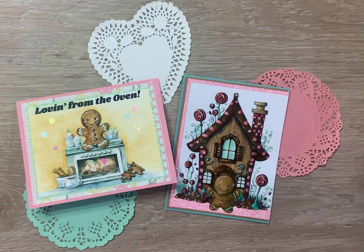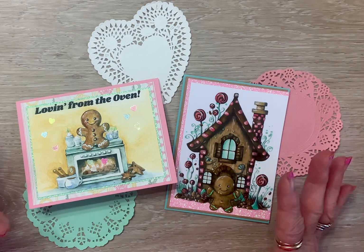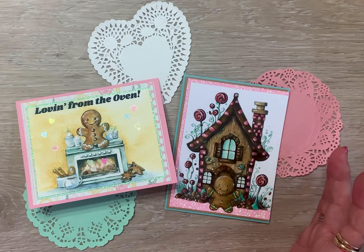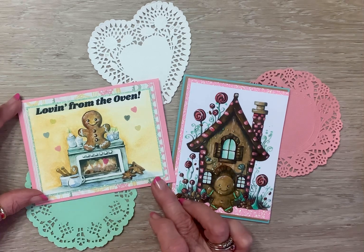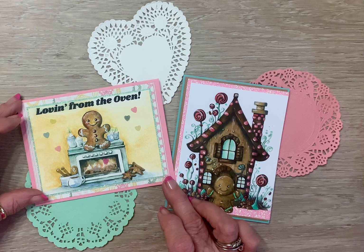I made two cards that I watercolored, and I'm loving digital images, so I combined some digital images to make these cards. I watercolored them and matted them and figured out a sentiment that I wanted to go with them.